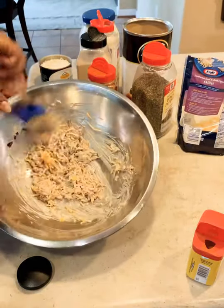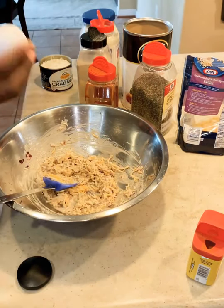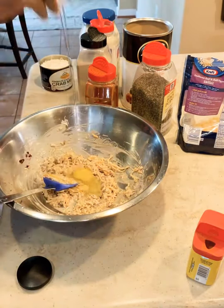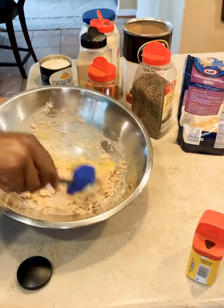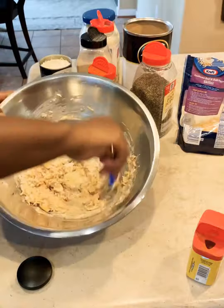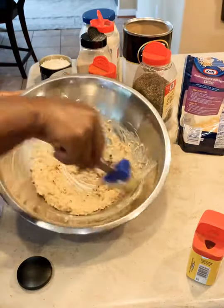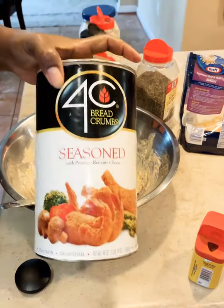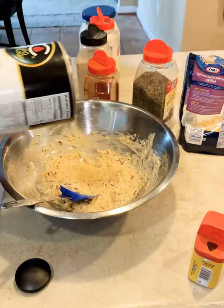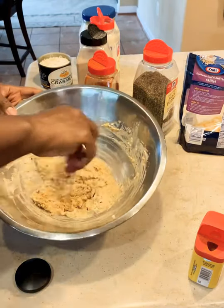That's just a little bit of shredded cheese. You can use any cheese of your choice — I used what I had on hand, which was Colby. And right there I'm just adding one egg, and I'm going to mix it really, really well. You want to mix all your ingredients before you add the crab to it, because you don't want the crab to break up and crumble too much. You want to have some nice whole pieces of flaky crab in your dish.